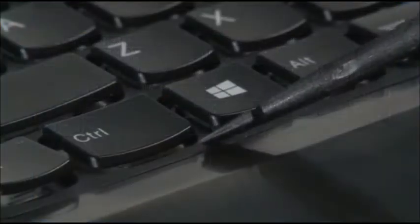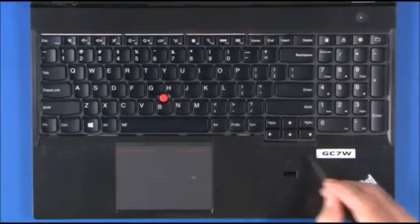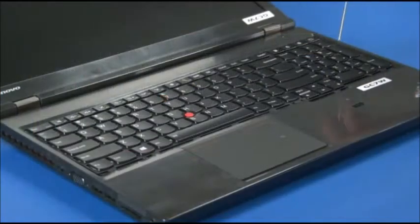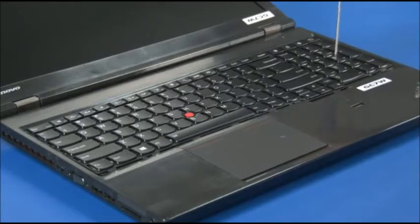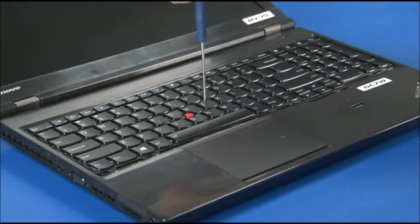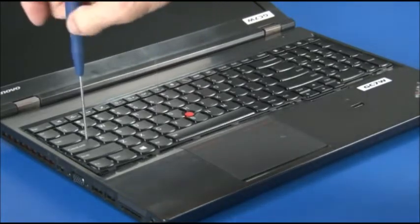Using a non-metallic tool, push the keyboard frame toward the LCD unit to expose the screws. Loosen the six captive screws located at the 6 key, the Enter key, the colon/semi-colon key, the J key, the F key, and the Caps Lock key.